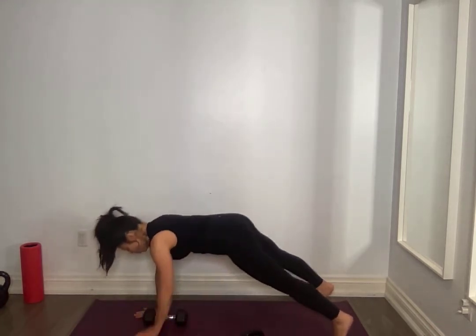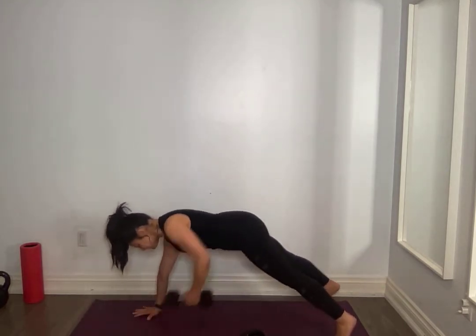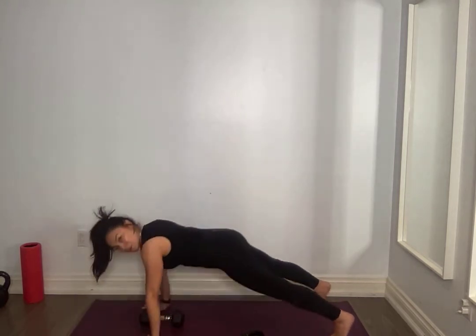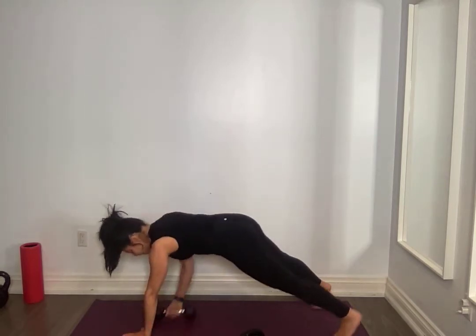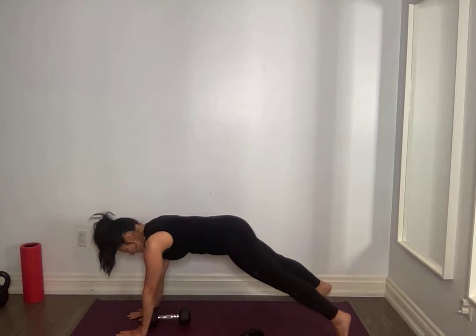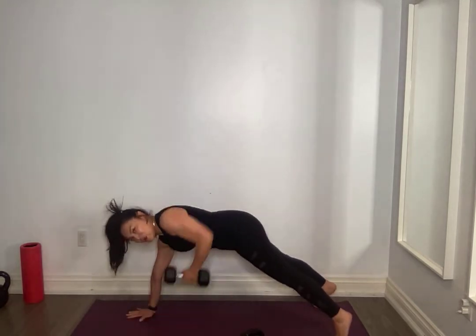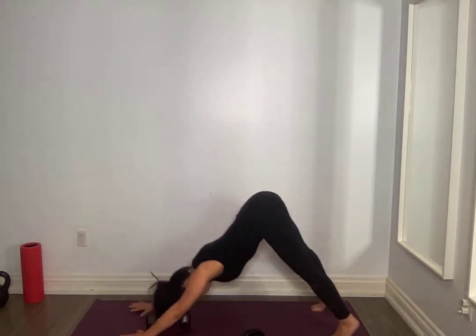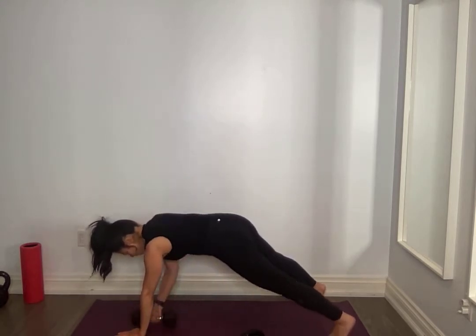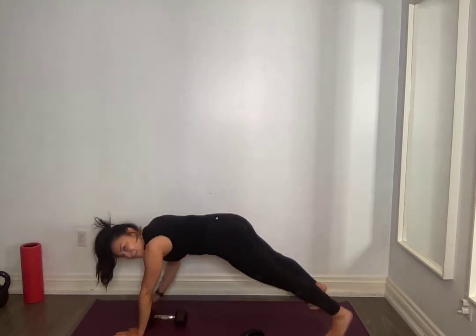Chest down, push up, row, core tight, row. Find your breath. Chest down, push up, row, row. We're adding in two separate exercises here, firing up that core. Go to your knees if you need to — I recognize it's a lot on the wrist. Three more from wherever you are, keep it tight everyone, finish strong.